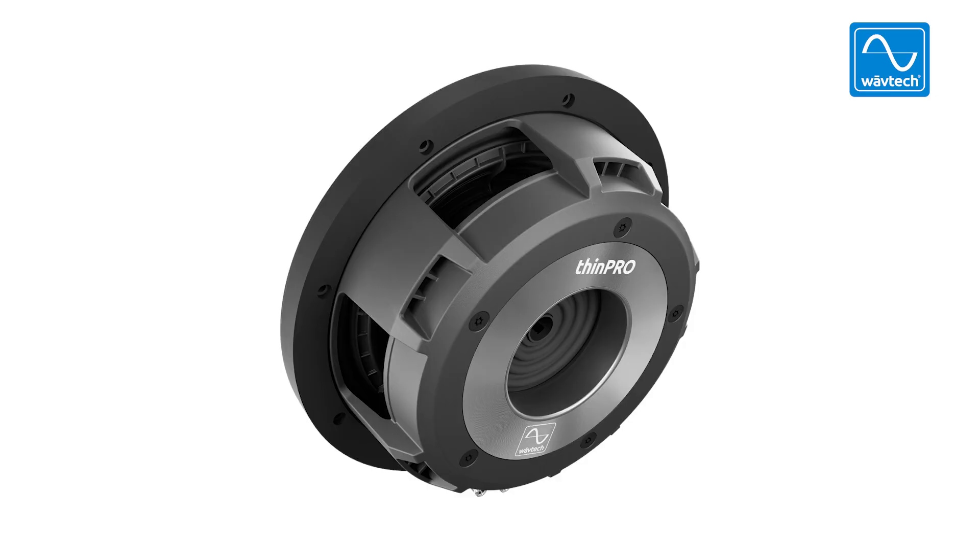So there you have it — the new Thin Pro 10, a revolutionary design in shallow mount subwoofers. It goes in places unheard of; you couldn't even fit an 8-inch in most places where this could go. Maximum output, true sound quality — check it out on our website at wavetech-usa.com.